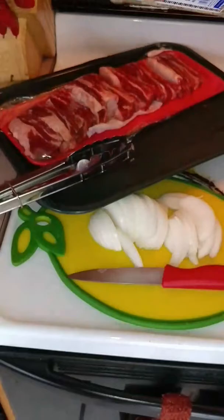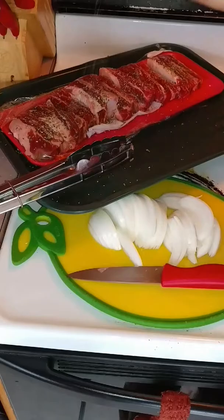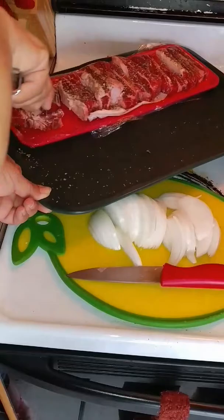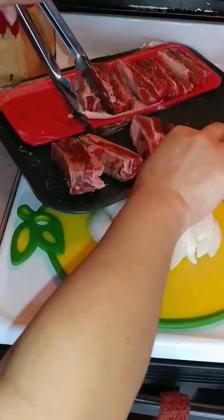The first thing I'm going to do is get the ribs, and I use the Uncle Chris Gourmet Steak Seasoning. I like doing this — you don't have to, but I sear them before I put them in the pot to cook. Let me just get them off of here. They're still a little frozen, which is fine. I'm going to break them up here in a little bit.